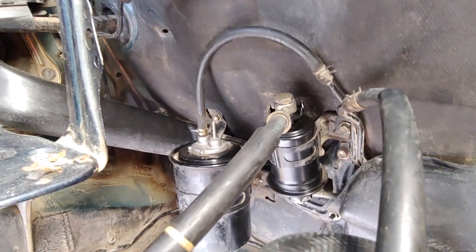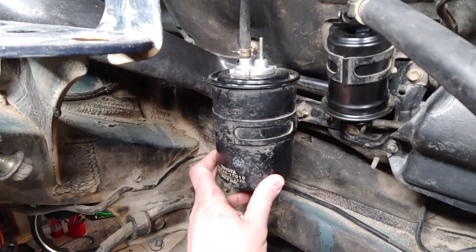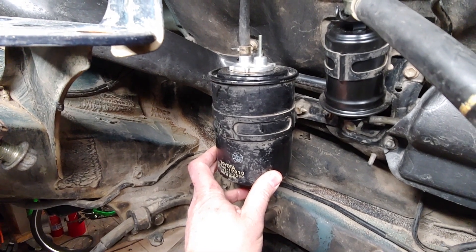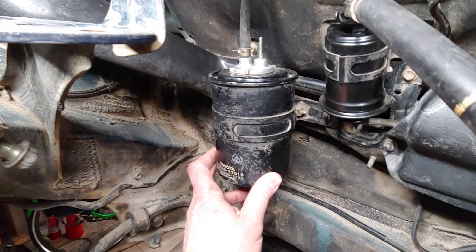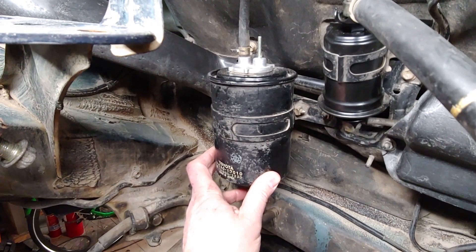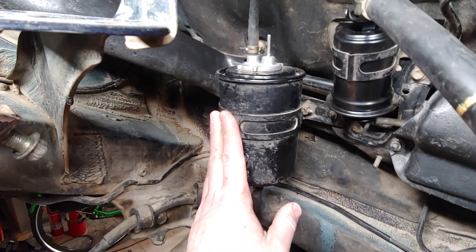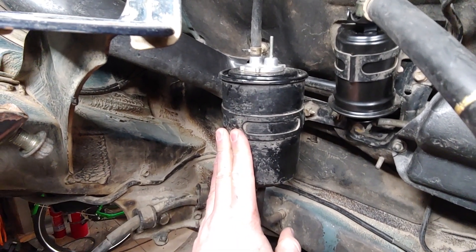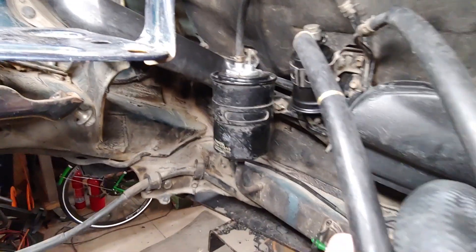I removed the EVAP system from my supercharged race car and started getting dangerous high-pressure buildup in the fuel tank — to the point where removing the fuel cap would cause fuel to spray out. Very dangerous situation. The EVAP system is what depressurizes the fuel tank, so I'm going to find a way to make sure my EVAP system is working.